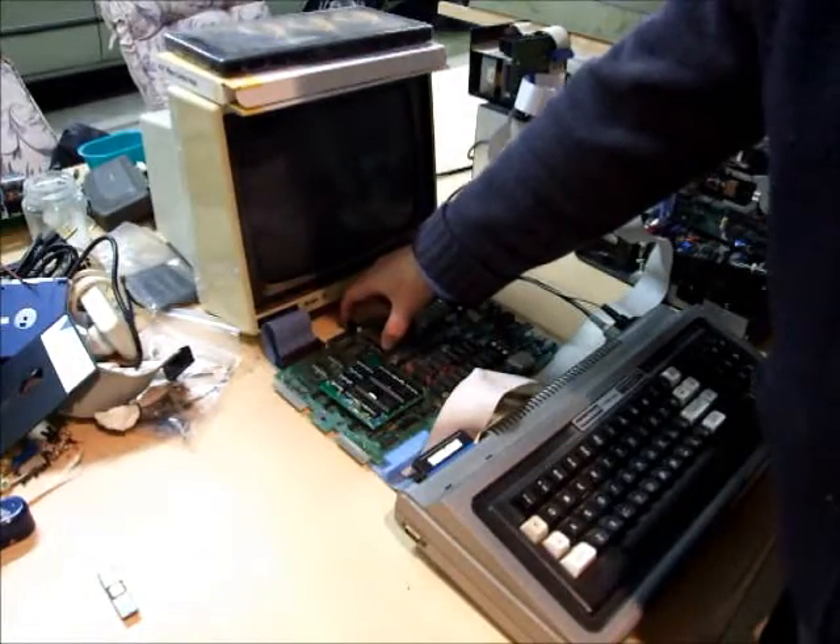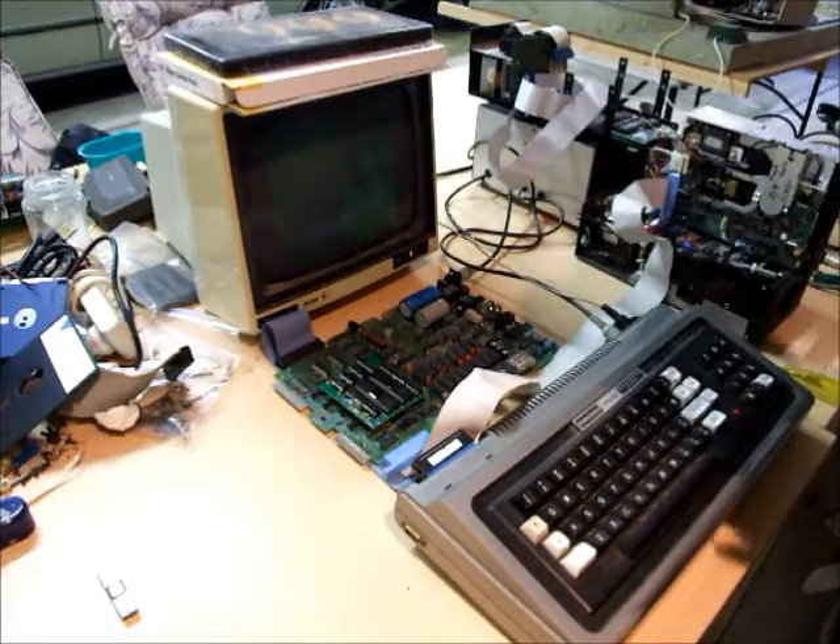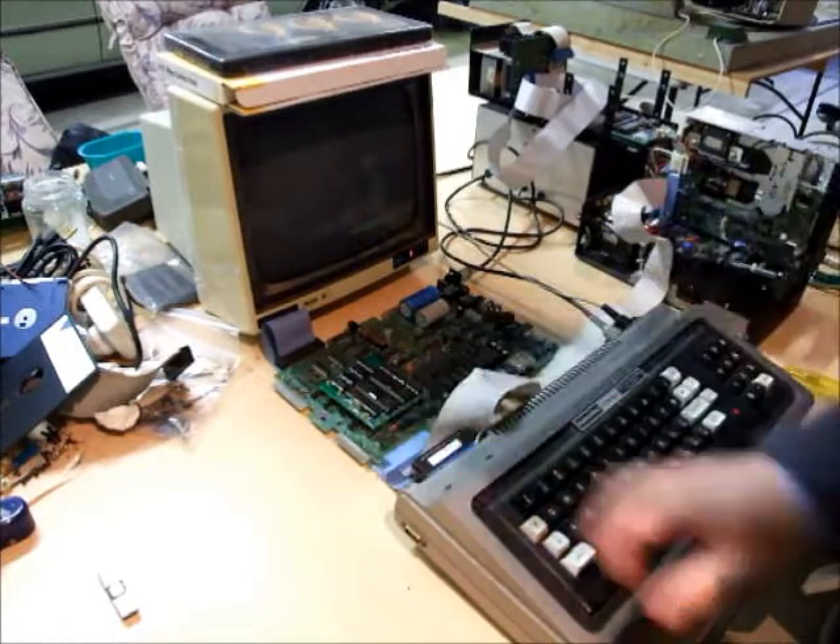Turn on our expansion interface, fire up our computer, and press reset.